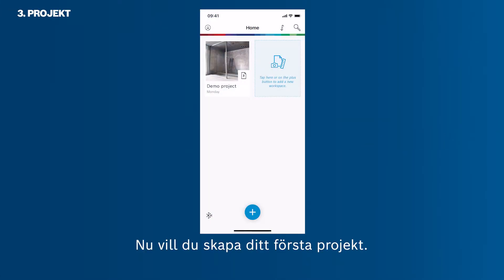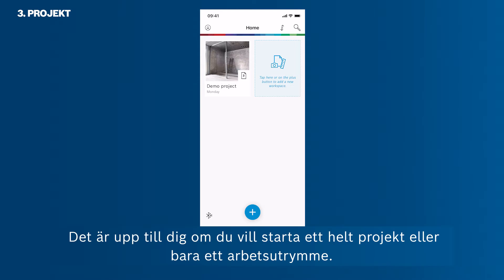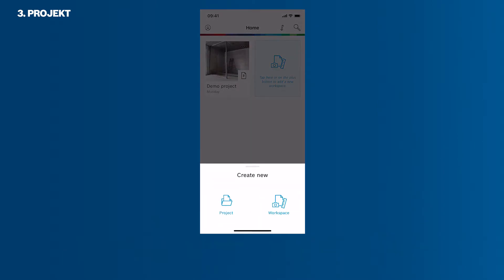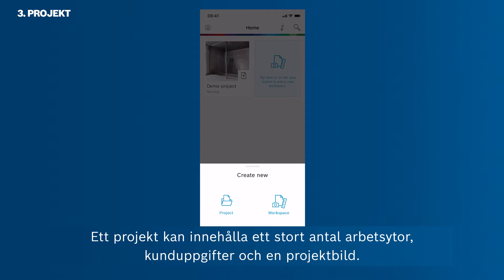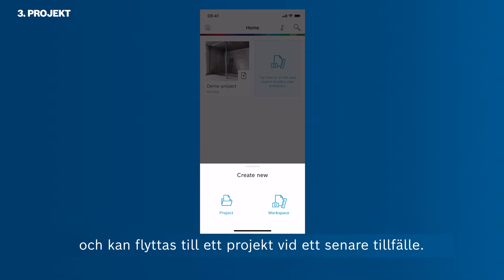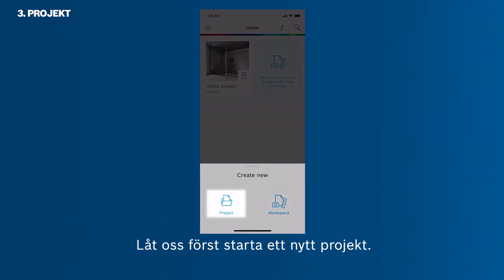Now you want to create your first project. It is up to you if you want to start a whole project or just a workspace. Tap the plus button to see the two options. A project can contain a vast number of workspaces, client details, and a project photo. A single workspace can contain several floor plans, photos, and notes, and can be moved into a project at a later stage.